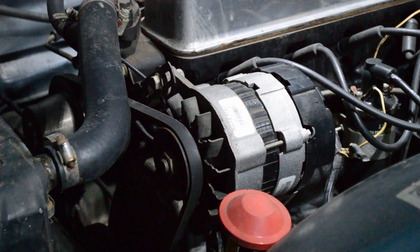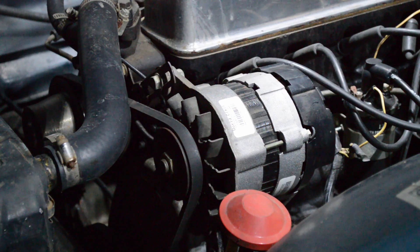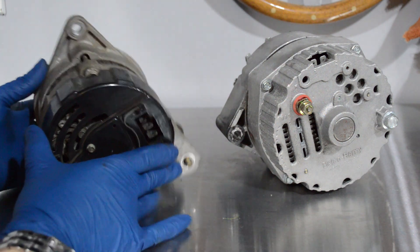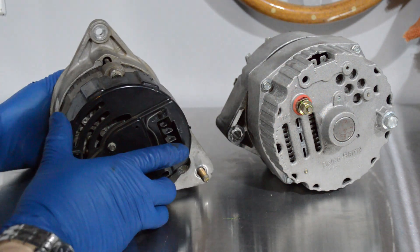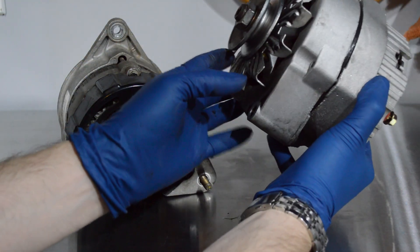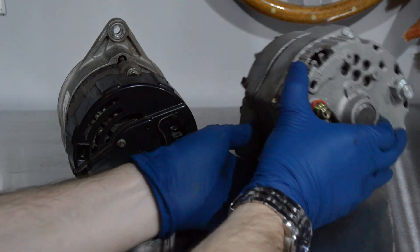We're actually going to do both. I'm going to show you how to repair this one, and also how to install a newer alternator — I've got one from a General Motors vehicle. Pretty much any Chevy from the late '70s or early '80s uses the same alternator design with the same three-wire setup. There's going to be another video explaining exactly what those three wires do.